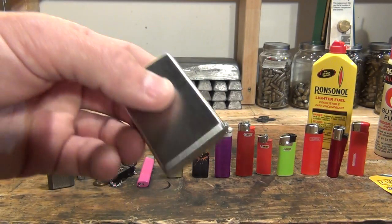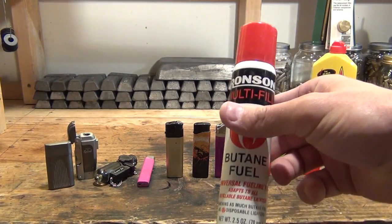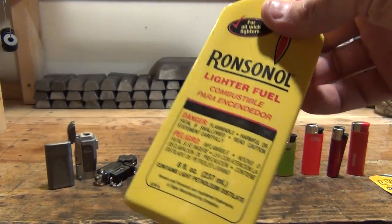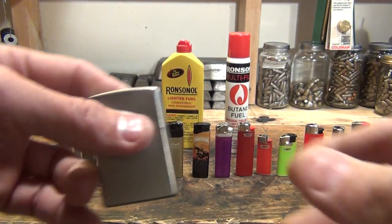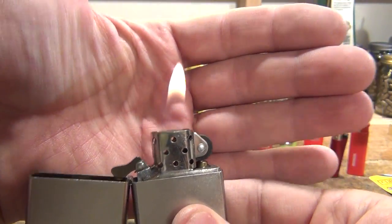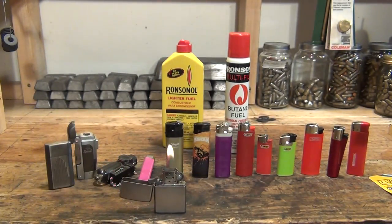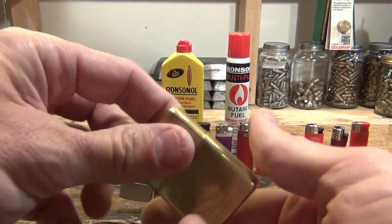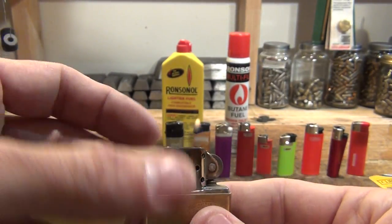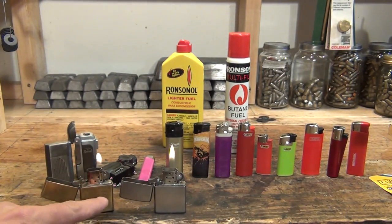Then you get into your classic Zippos. Now all those other lighters use butane fuel. The Zippos take lighter fluid — not butane. This is an older technology type lighter and I really like these. They're easy to rebuild, you can set them there and they'll run. This one has the ship I served on in the Navy on it — I've had this one since the early 90s. The Zippos, you can't go wrong.